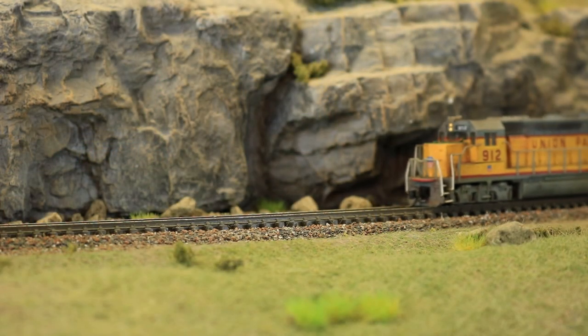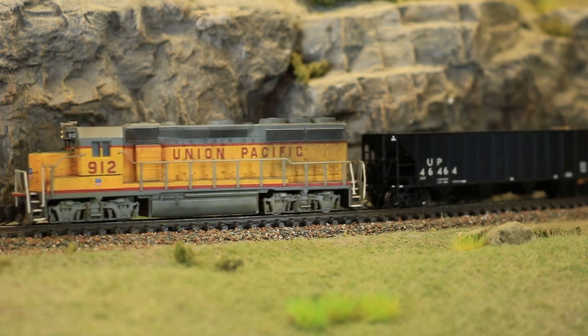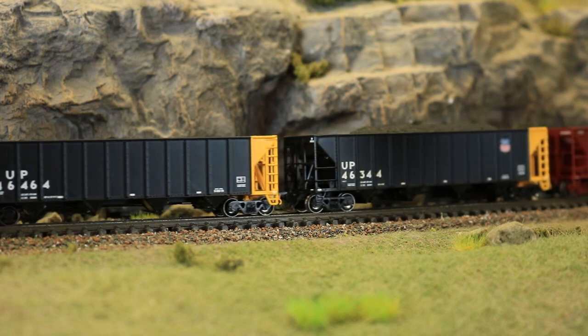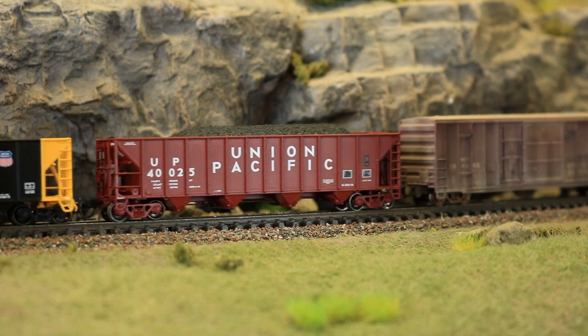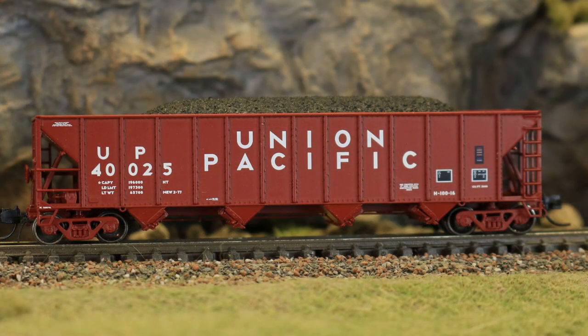This is a non-issue for those with curves of 18 inches or greater, but those with smaller layouts and tighter curves need to be aware of this issue before they purchase these models. Perhaps this is an issue Tangent will address in future N-scale offerings. These are absolutely beautiful cars that run excellently with the exception of the tighter curves I noted. If you have a layout with 18-inch or greater curves, I think these cars will make an excellent addition to your Union Pacific fleet and I would highly recommend them.